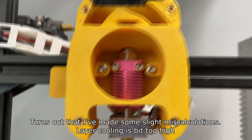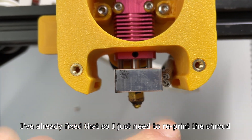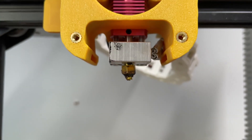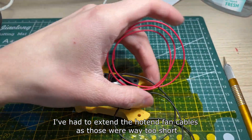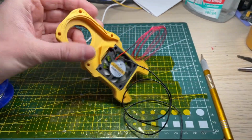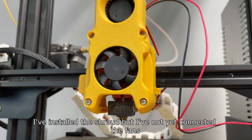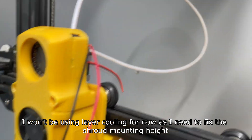Turns out I've made some slight miscalculations — the layer cooling is a bit too high. I've already fixed that so I just need to reprint the shroud. I've also had to extend the hotend fan cables as those were way too short. I've installed the shroud but have not yet connected the fans, and I won't be using layer cooling for now as I need to fix the shroud mounting height.